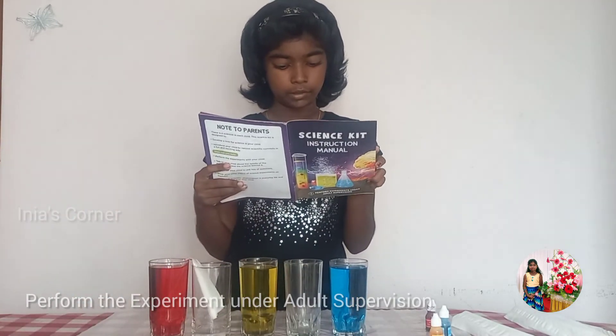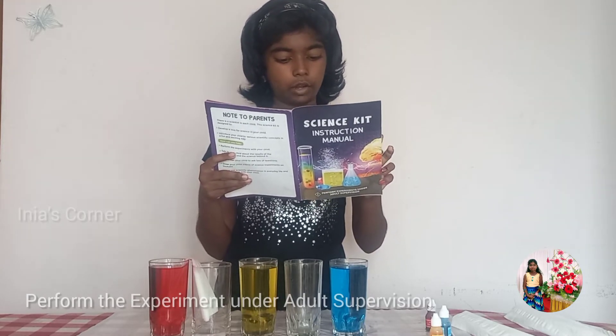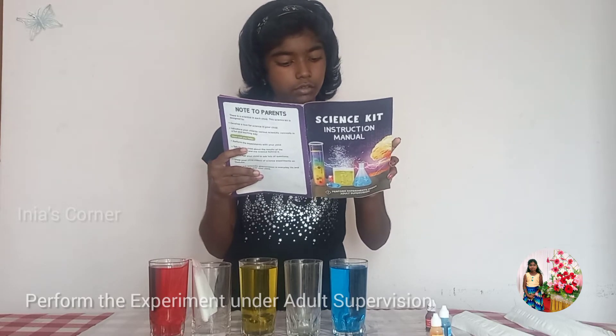Fifth step: do the same until all the glasses are connected. Leave them like this for a couple of hours and come back to a surprise.